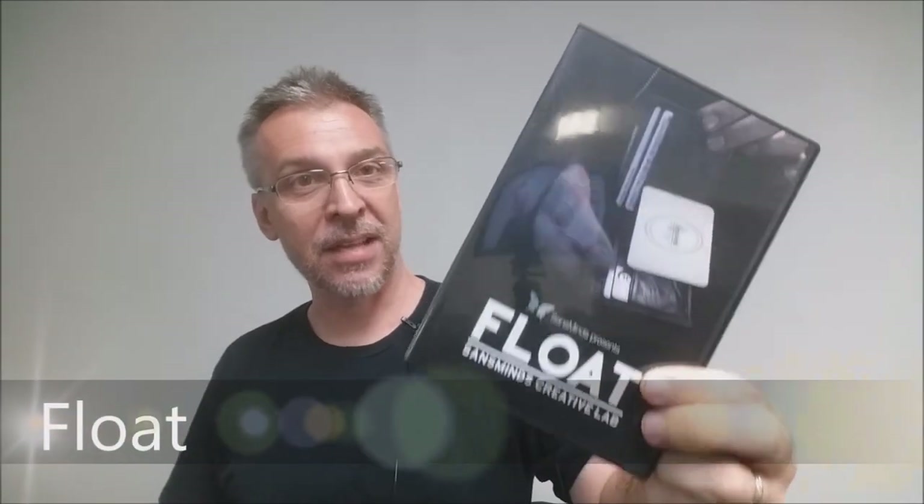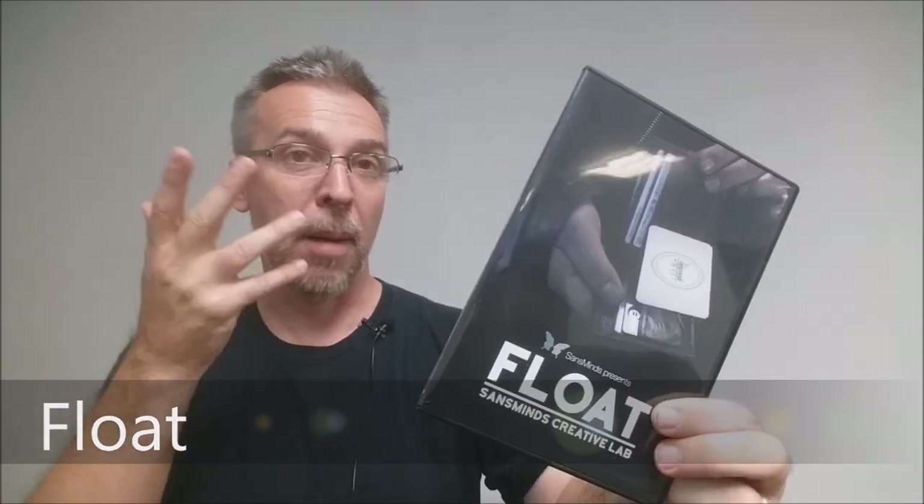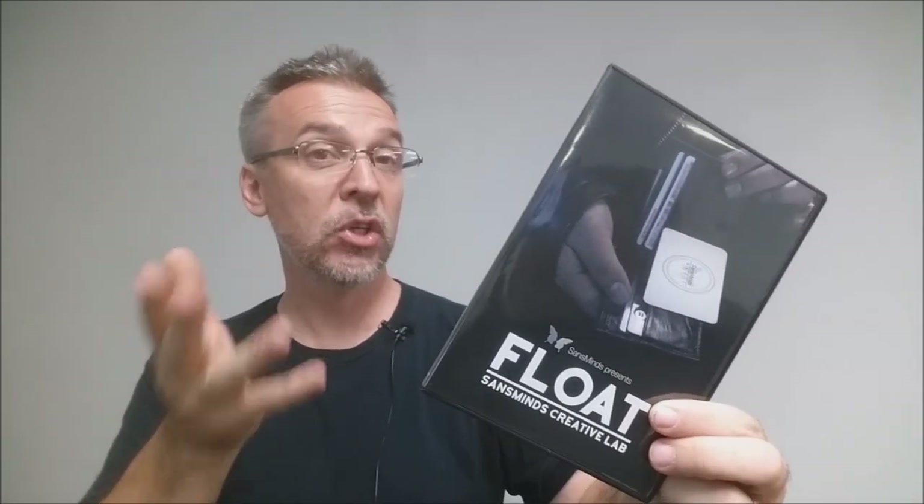Today we're going to look at Float from Sans Mines. What is Float? Basically, it's a utility device that you can stick in your wallet, your hip pocket wallet, and it'll enable you to float a card, float a business card, float something about that size, float your credit card, your driver's license, just with no setup at all. The spectators will literally watch an object float up out of your wallet. It's a great way to open your magic routine and a great way to introduce levitation into your close-up act.